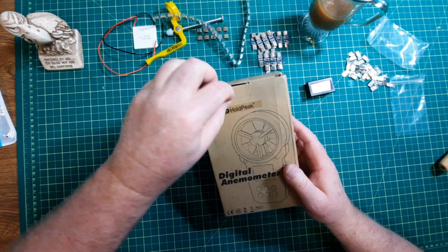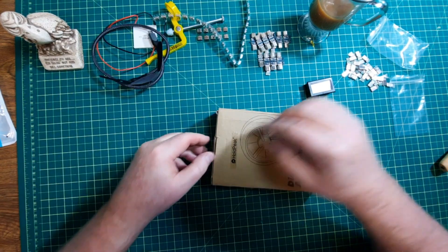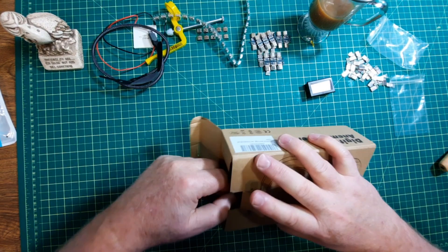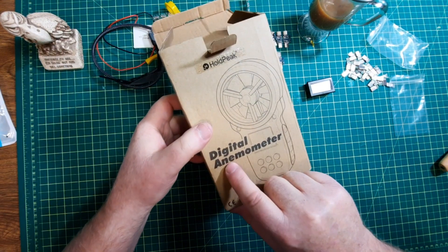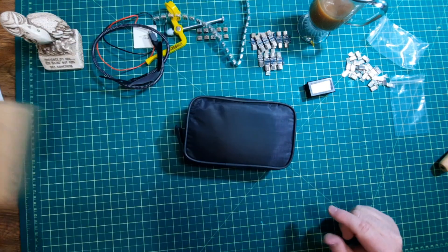And we have a meter. What I want to do is make my own little weather station, but then I figured — how do I calibrate for the wind speed? So I picked up a digital anemometer.